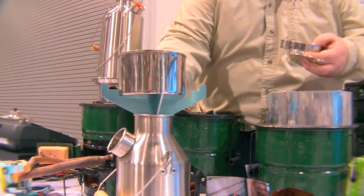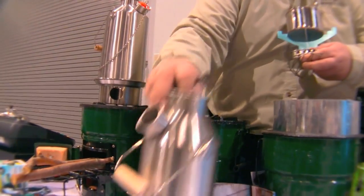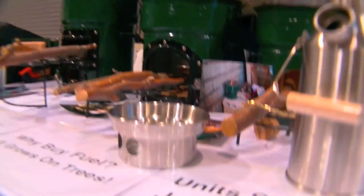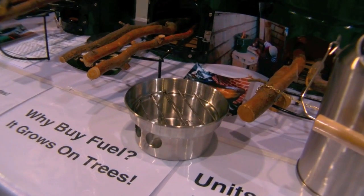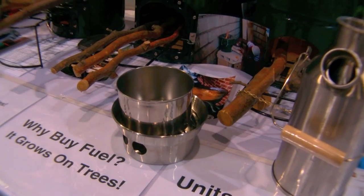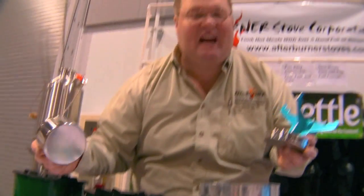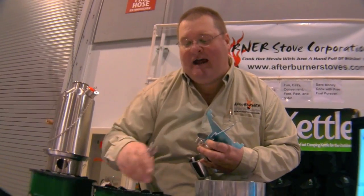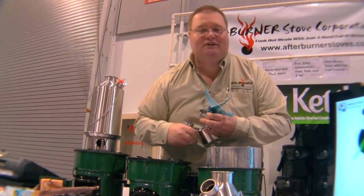When my water boils I have the option to remove the pot support and install the grill, being careful not to burn myself. I'll have a bed of embers built up from boiling the water, and now I can cook right on that grill. If I have a meat portion — a hamburger, hot dog, sausage, or a little steak — I throw that right on the grill and cook over those embers.